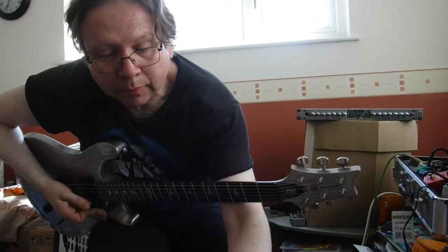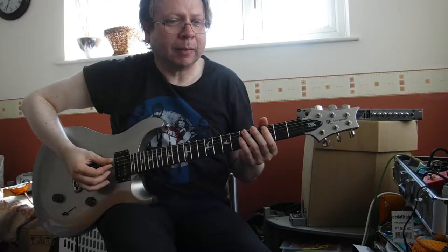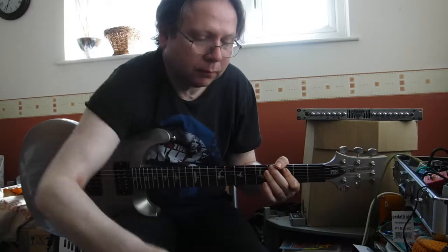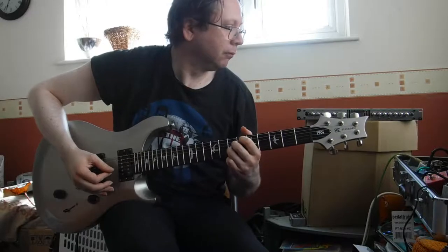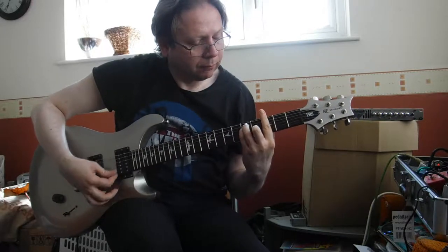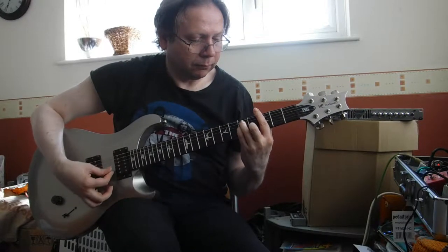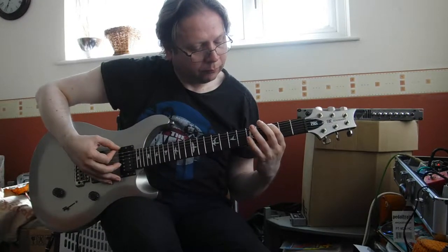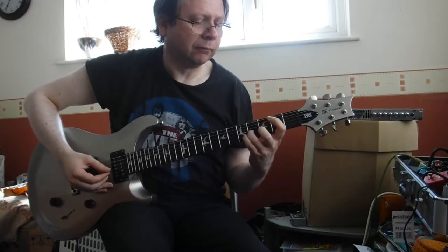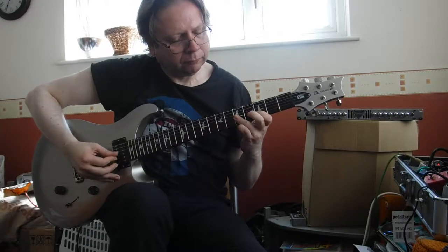Number seven is a Blimp. I think that's based on Led Zeppelin. But I quite like this one. It's got reverb in — the blue light is on. Oh yeah, I can do that again. Oh yeah!